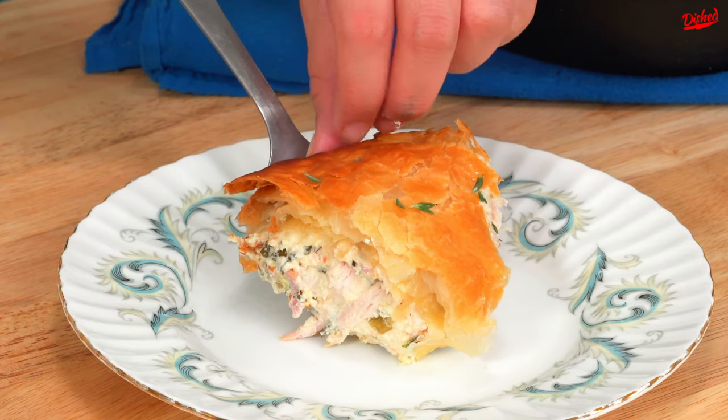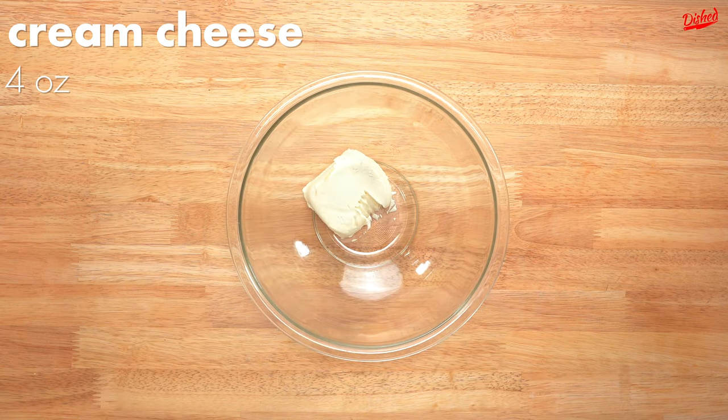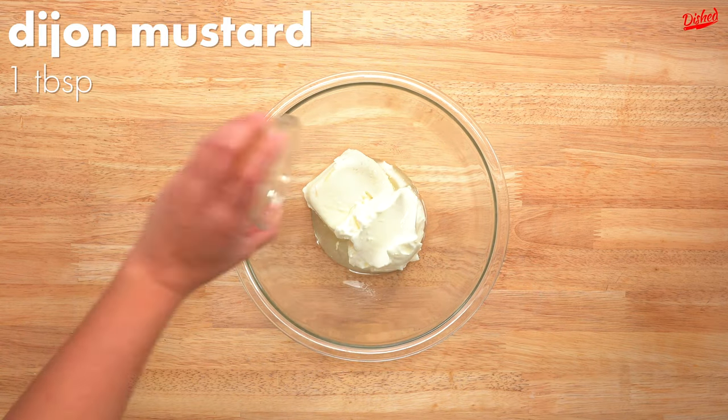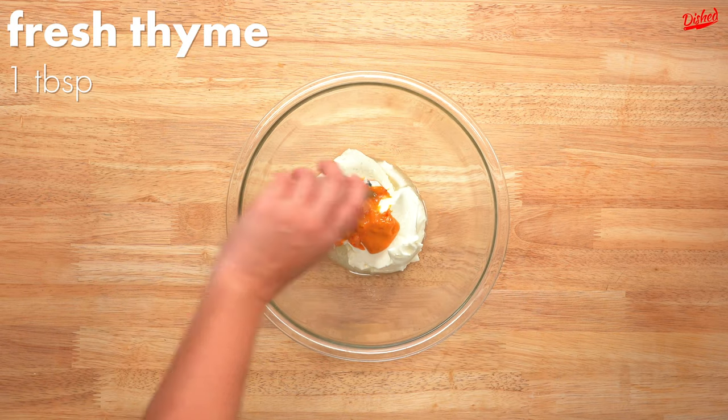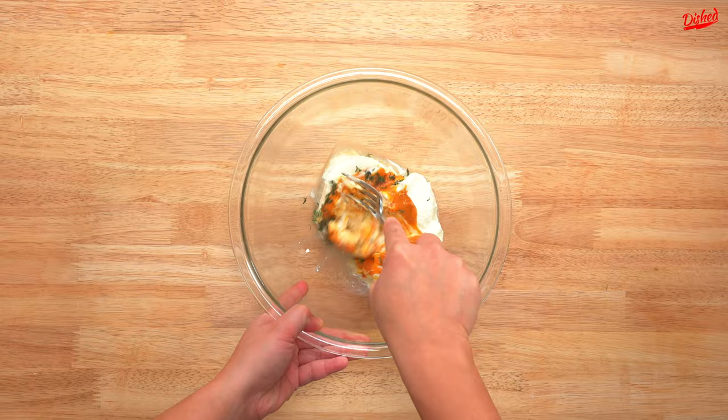If you're looking for a hearty meal to make with your leftover Christmas turkey, look no further. This is a one bowl kind of meal, so we'll start by adding cream cheese, sour cream, the juice of one whole lemon, Dijon mustard, fresh thyme, and lemon zest to a large bowl, then giving it all a really good mix.